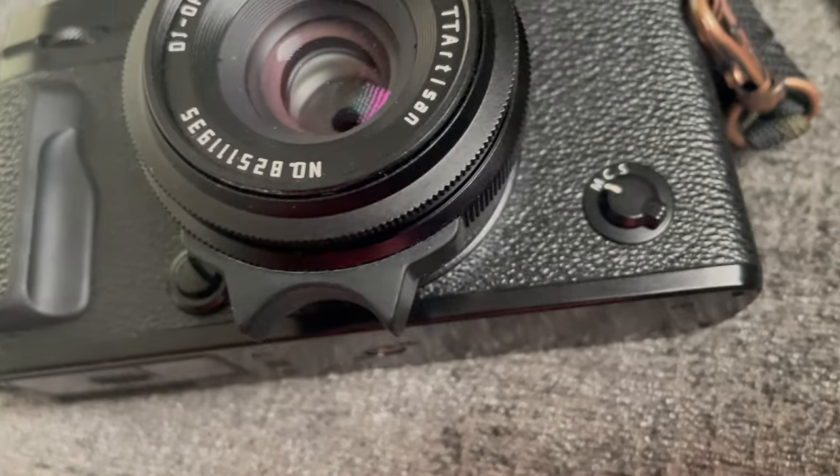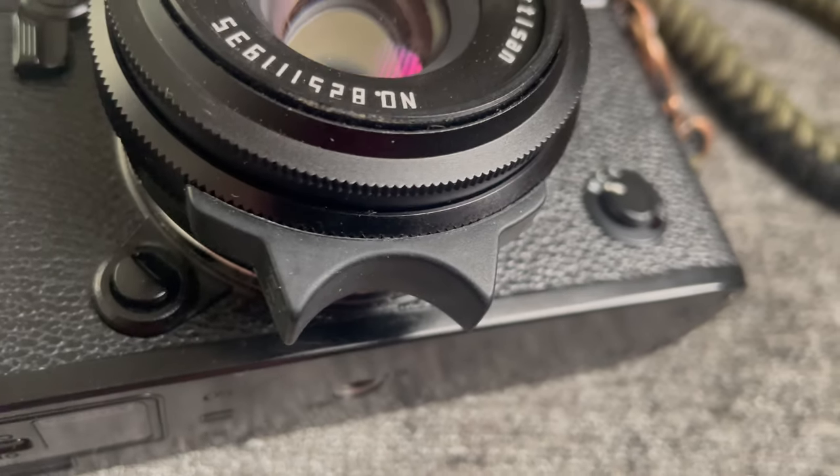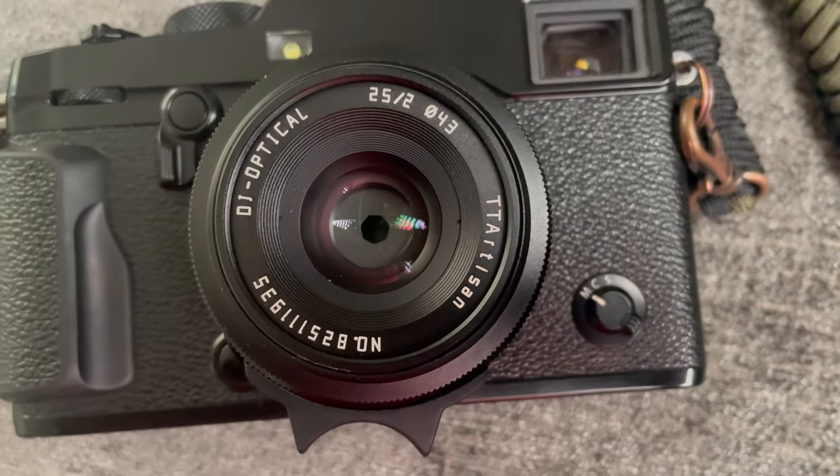Why did I choose this over the 7Artisans 25mm, which I think is f/1.8? You get another stop of light with that one, but I chose this because the aperture is a clickable aperture and the 7Artisans is not. I also have one of those focus tabs under here, like on the Leica lenses and the Voigtlander. It's actually made by 7Artisans — it's rubber with 3M double-sided sticky tape that just sticks to the bottom of the lens.